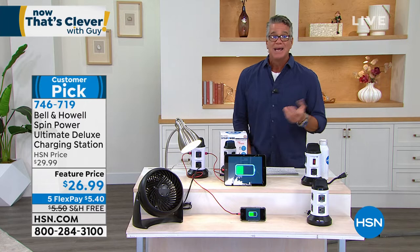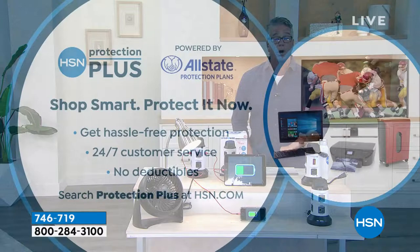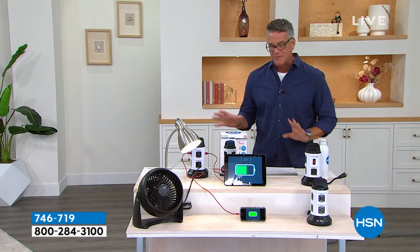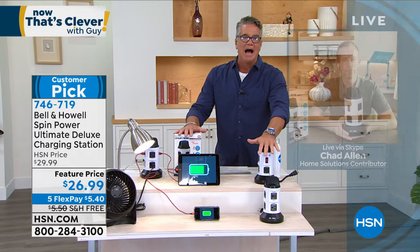Our products come with a great warranty. If you want extra protection above and beyond, we have HSN Protection Plus — HPP — with hassle-free protection, 24/7 customer service, and no deductibles. You can add that at HSN.com. For me, there are a lot of items out there that not everybody needs — this is one of those items I think everybody probably does need.